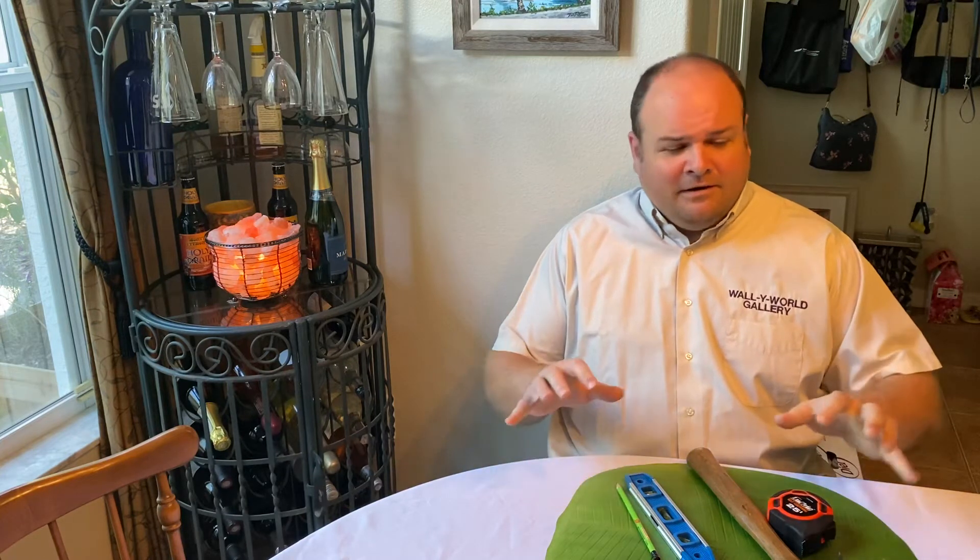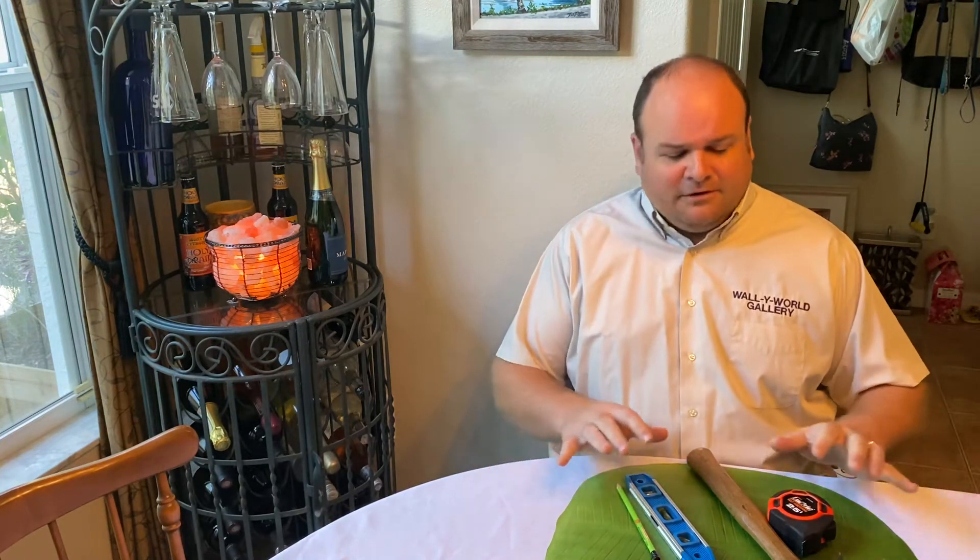Hello, I'm Ken Smith from Wally World Gallery in Ormond Beach. Today we're going to start a series of videos on how to hang pictures in your home. I'd like to start with the essentials today — the tools you need to hang pictures in your home.